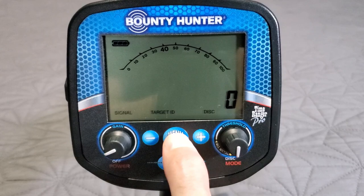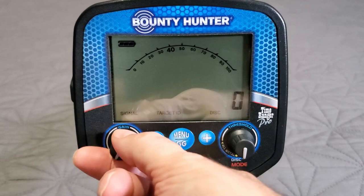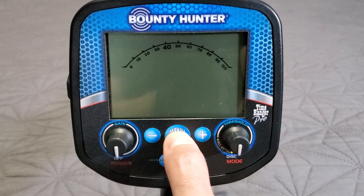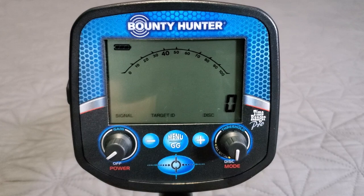The controls: plus/minus, menu/GG for ground grab (ground balance button), and pinpoint button. Simple — all-metal click is the threshold knob, click down to disc. The gain on the left is just on/off click. To factory reset, hold the menu/GG button while turning it on and it will factory reset itself.